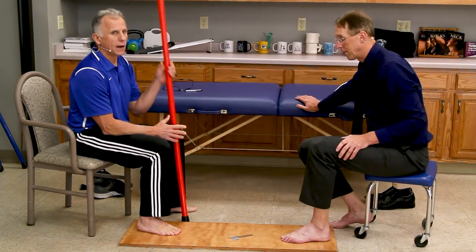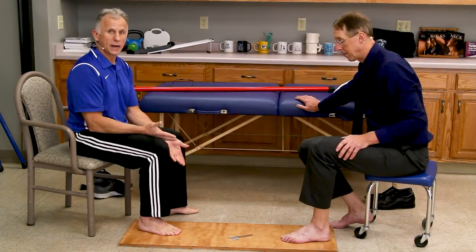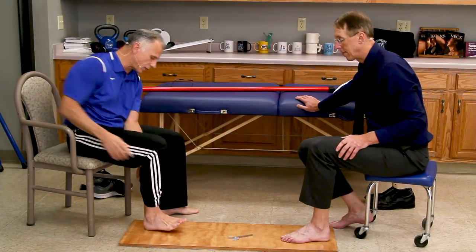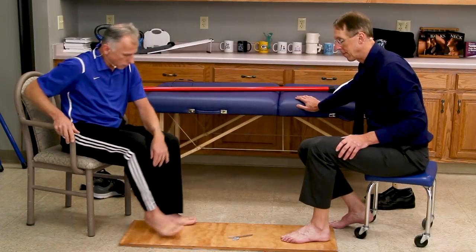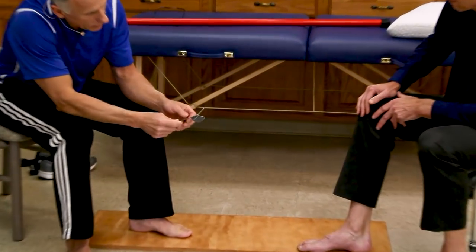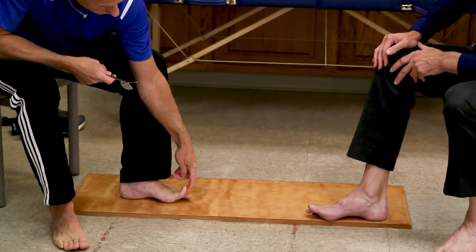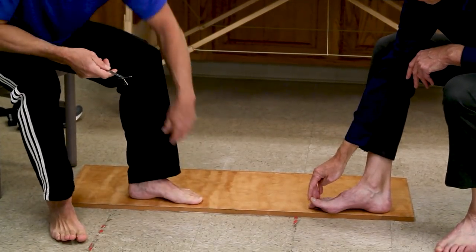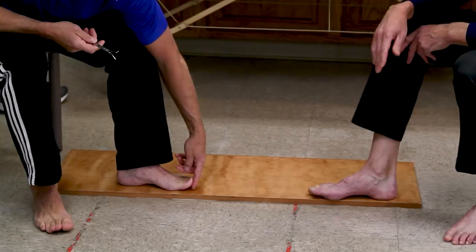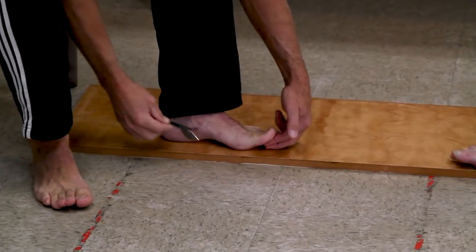So the next one: range of motion of your big toe. The big toe is really important for balance, and it also has to do with when you swing your foot through — your foot pulls up, we call it dorsiflexion — but your toes also have to dorsiflex. We need 30 degrees of extension. We've got a little goniometer set at 30 degrees upwards. That means your big toe, or great toe technically, should extend up at least 30 degrees. You should be able to get one or two fingers underneath your toe.